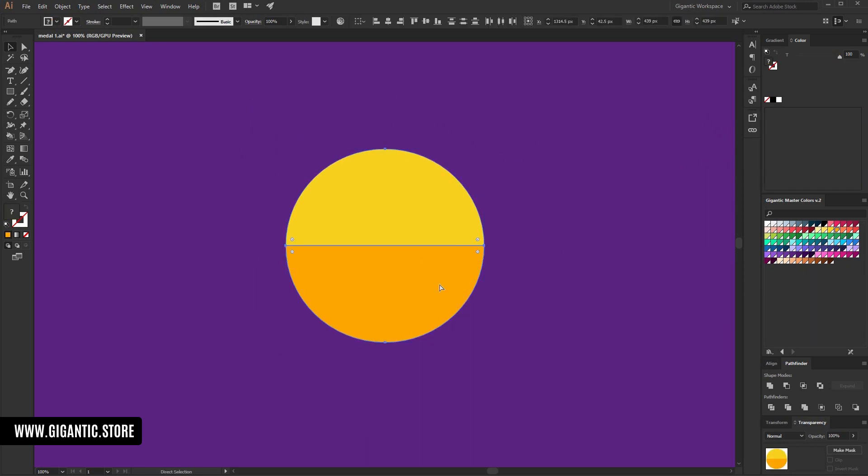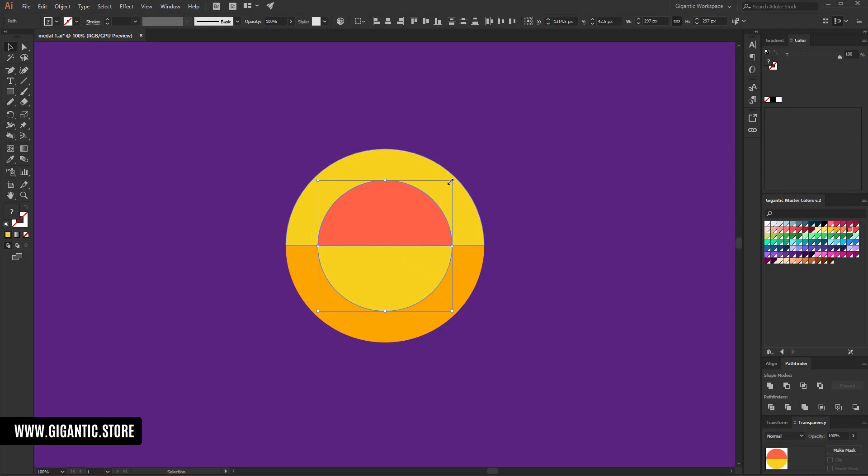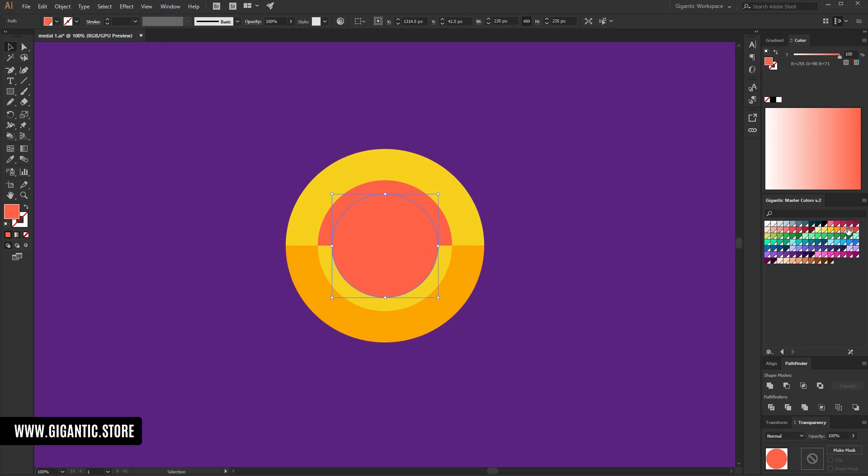Select the shapes, copy, paste in place, and change the size. The lower part for the copied shapes will be bright and the upper part will be orange, something like this. I will do that one more time — I'll copy these shapes, something like this, and create one shape from these shapes. Hit this unite button here.